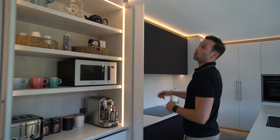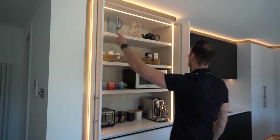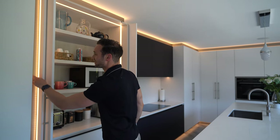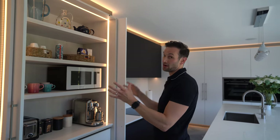Coming round, I want to point out this border detail — it's an up-and-over detail that follows all the way around the kitchen in a dark brushed stainless steel material. It's on the plinths as well, so it basically frames the whole kitchen.